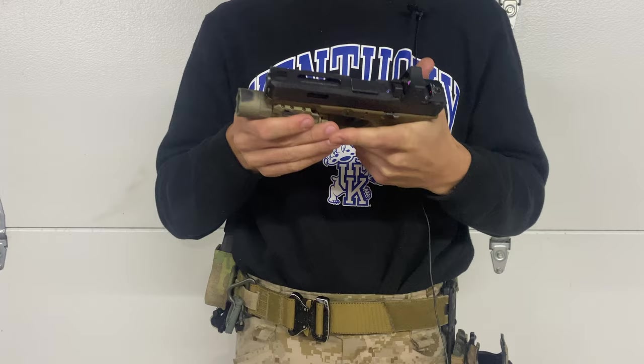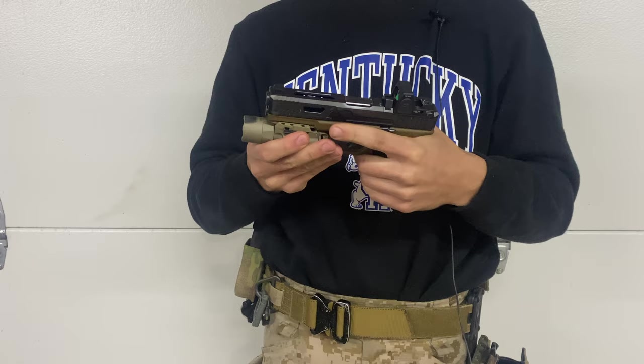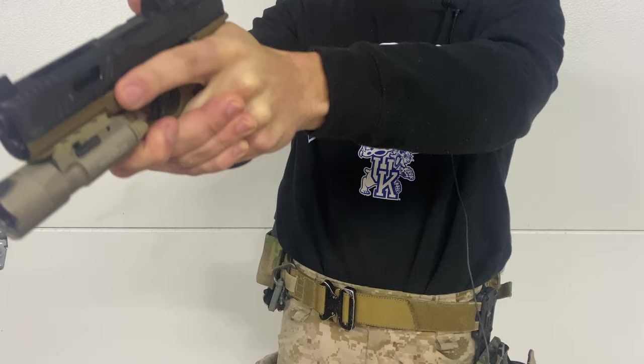What I did to work around this: one, watch Sage Dynamics videos. He is the end-all-be-all in terms of knowledge on pistol-mounted red dots — some of the best videos out there if you're looking into the more nitty-gritty stuff. For me, I noticed my dot was up and to the right. Being a lefty, all I did to correct that was bring the pistol down and to the left, and then the dot was dead center right on top of my front sight post.